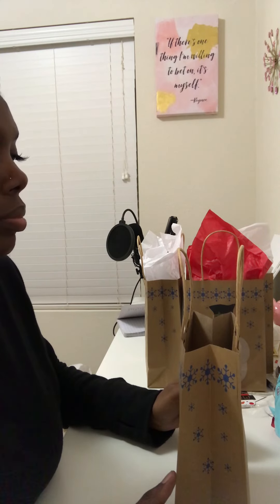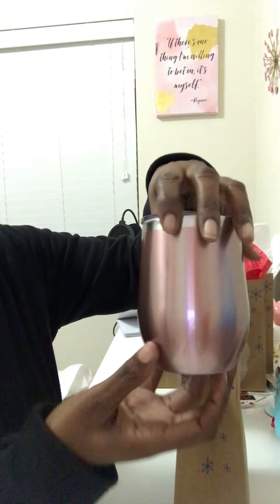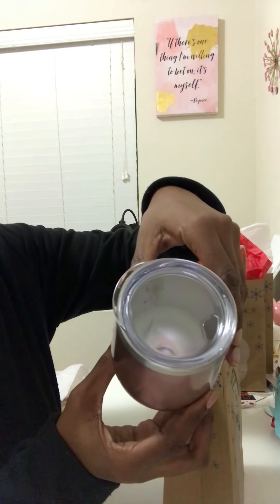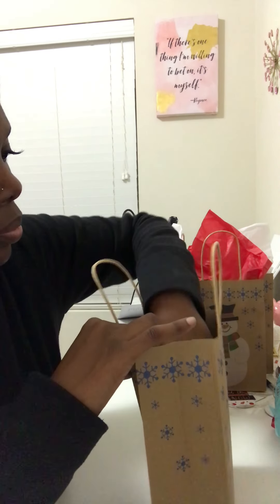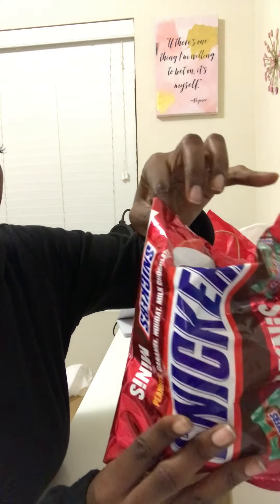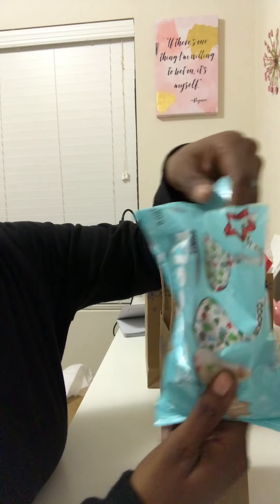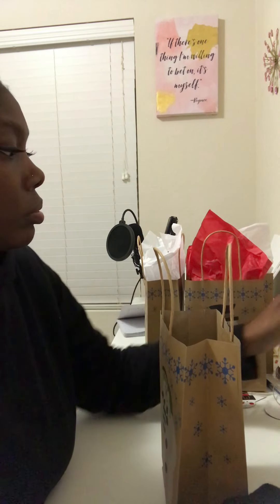First of all, I started with the tumbler. I got this wine tumbler from Amazon in the color rose gold. It came in a pack of eight. I'm also going to be putting chocolate in each little candy bag that I picked up — I love chocolate, it's my favorite candy.